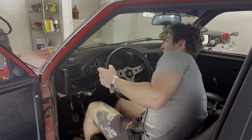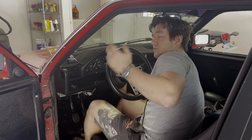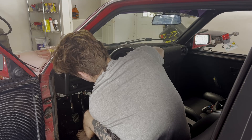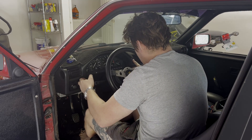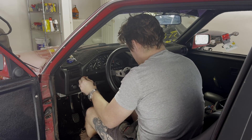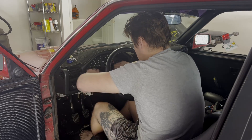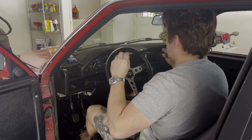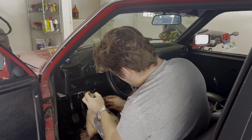Ever since I put the Z3 diff in, the speedo hasn't worked because the tone ring's different. And when I did the Megasquirt and put in the wasted spark system so I could have good spark at higher boost levels, the tach hasn't worked. That's super irritating that every aspect of this dash basically doesn't work at all. The SI batteries probably need replacing too, because it always tells me the thing needs service.